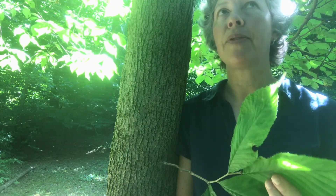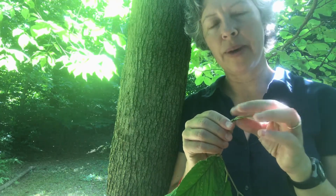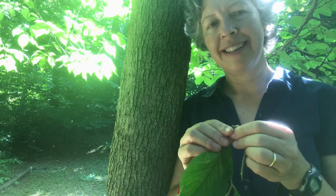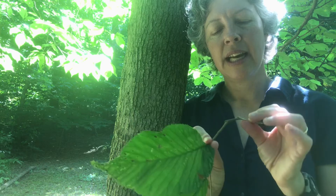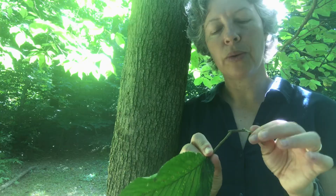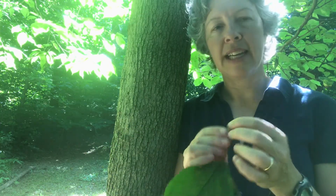Slippery elm gets its name from the twigs, which are mucilaginous. If I broke off this twig and felt it, it's got a little bit of slime inside. This had medicinal use to treat sore throats — you can buy slippery elm throat lozenges that have that silky, mucilaginous interior. It's a traditional use for sore throats. So that is slippery elm.